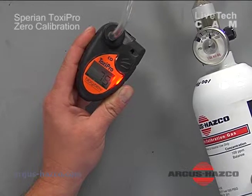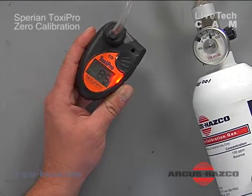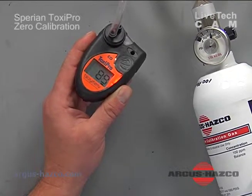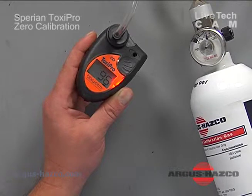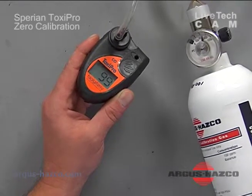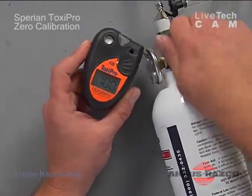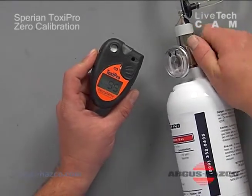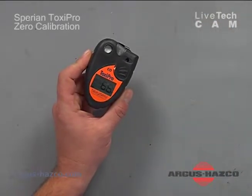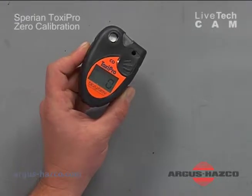This takes approximately 90 seconds to stabilize. Once the unit is stable, it will run through automatic calibration. Once the value is stable, the display shows the max life of the sensor. Take off the calibration cup and don't forget to turn off your gas. Wait for the unit to stabilize. Once the unit reaches zero, it is calibrated and ready to be used.